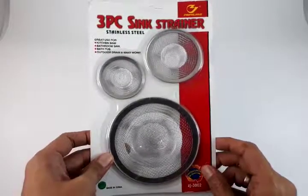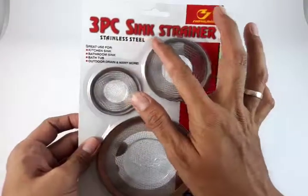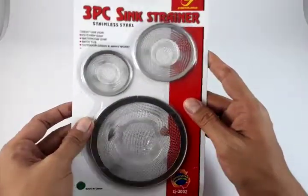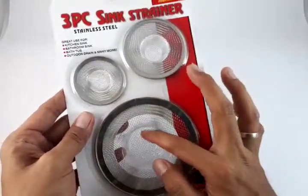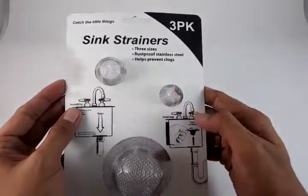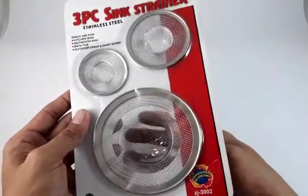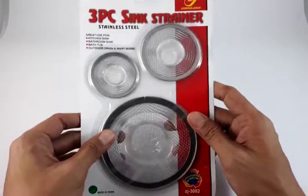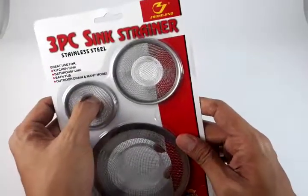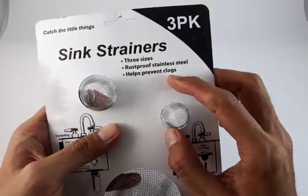Everyone, this is Jake again of Ship from Philippines Lazada. On today's episode, we have a three-piece sink strainer. This is used for your sink to filter out or strain foreign objects which may enter your pipeline and clog your pipe system. Prevention is better than cure, as they say, and I believe in that.